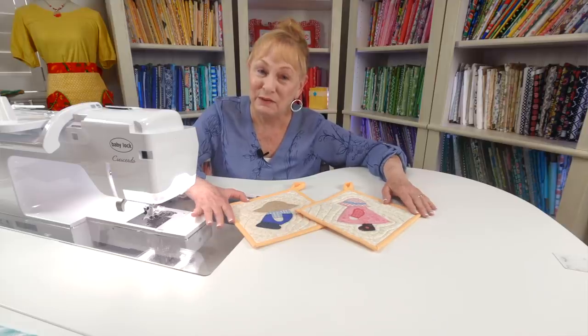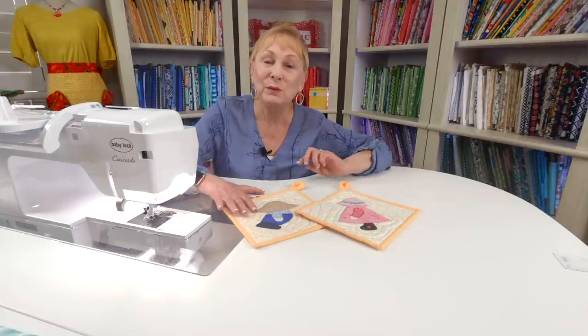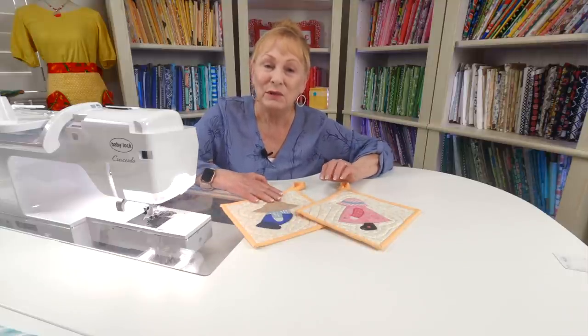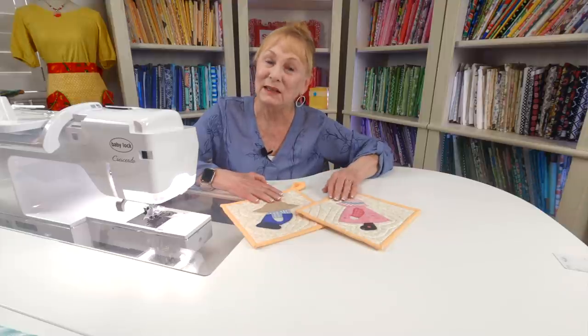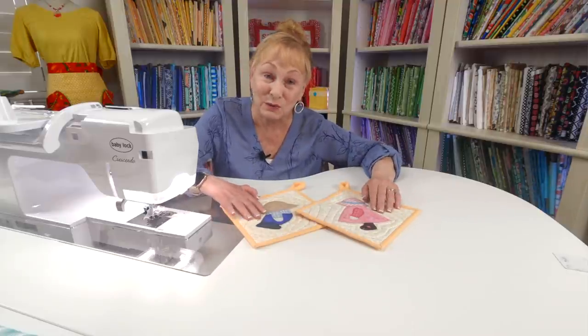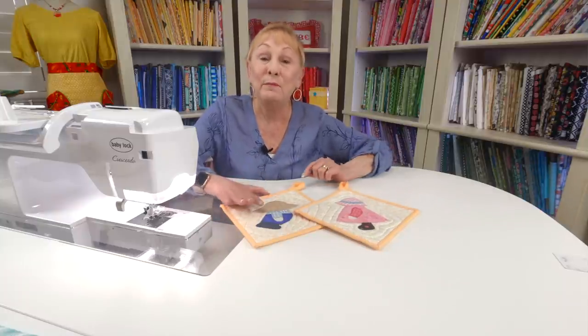I hope you enjoyed this video. If you need to know more about machine applique, I have two very detailed videos on the process called Machine Applique Lesson One and Two, listed below your YouTube screen. If you're interested in other applique tutorials, also look below for those video links. Make sure you follow me on Instagram and check out my Facebook page. Thank you so much for watching — I'll see you next time and happy sewing!